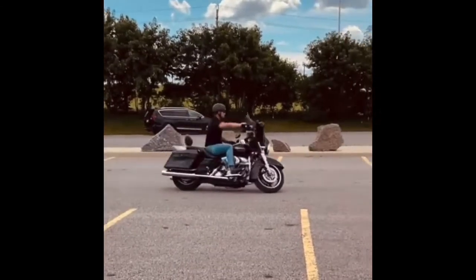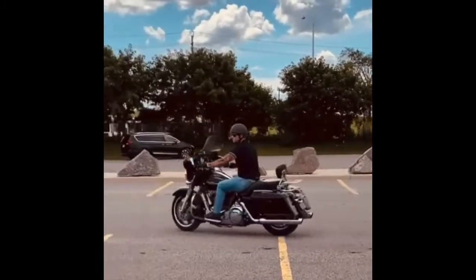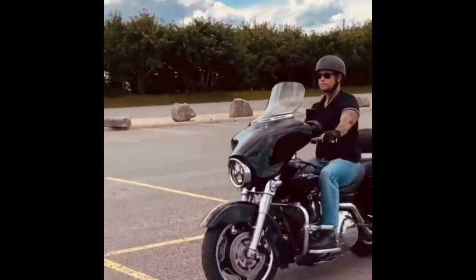Sit straight up on the bike, squeeze the tank with your knee, sit up nice and tall. Look where you want to go, and after that it's just the CTB — we call it — so clutch in the friction zone.